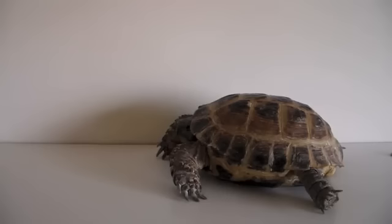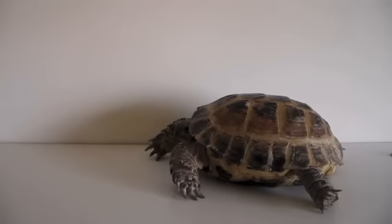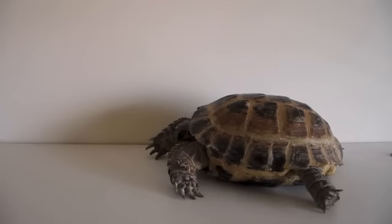So if you live somewhere where it's always cold, these might not be your tortoise. However, if you live in an area where it is warm most of the year but cold in the winter, you can still own this tortoise. They go into hibernation during the winter and can easily be kept indoors or in their burrow.